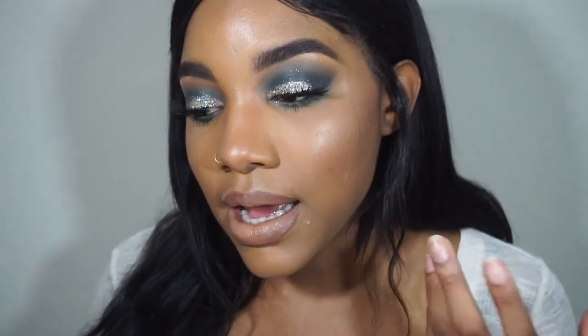I decided to play with some color but it's still not too much color where you can't wear it out, because I would definitely wear this out on a daily basis. I used all affordable products for this — you do not have to break the bank to slay. I really liked how this turned out and this could definitely be a nice holiday look or a nice New Year's look.